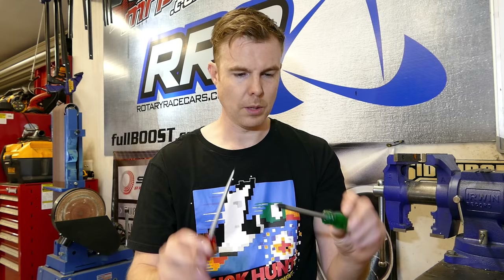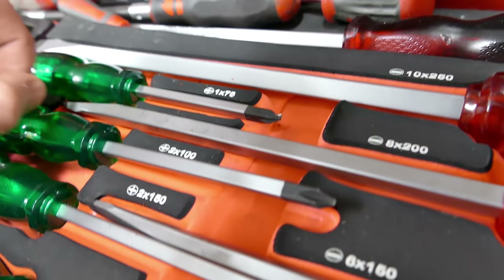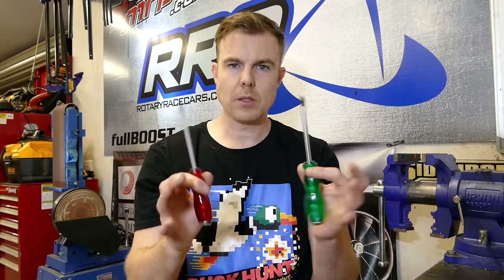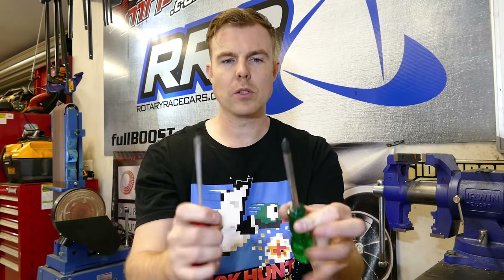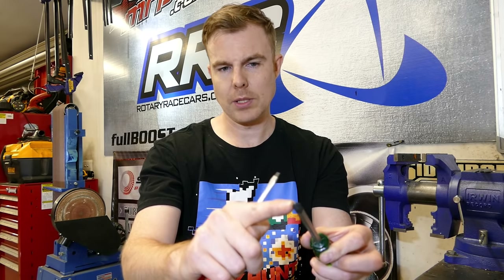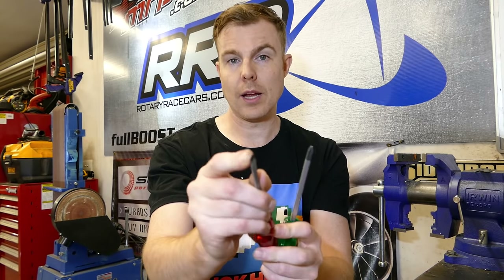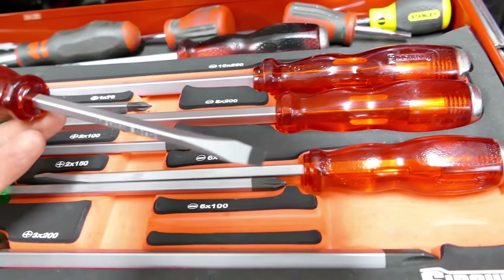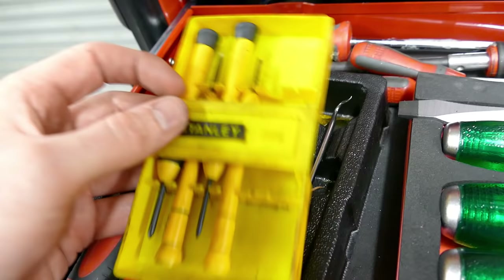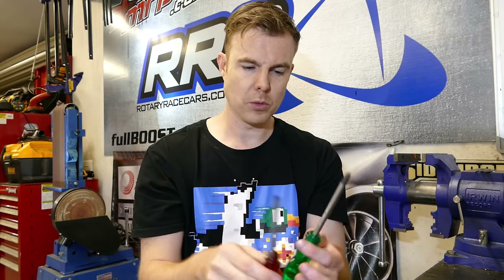The two most common types of screwdrivers are this one, PH2, and then a flat blade. You'll have these two in various sizes. The PH comes in a 1, 2, and 3 — that just means how big the cross is. The standard flat blade screwdriver comes in different measurements too, depending on the width and thickness of the tip. You can also get smaller screwdrivers, called a jewellery set or precision set, which are good for really small jobs.